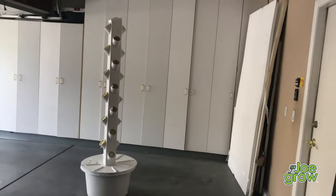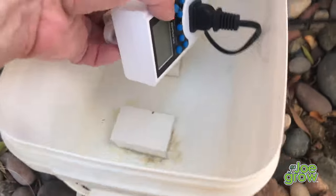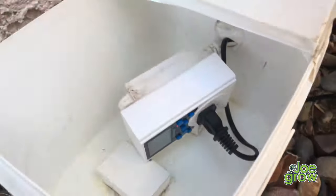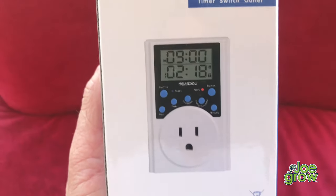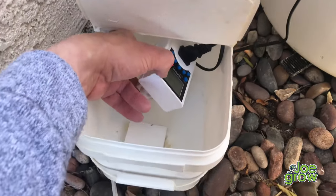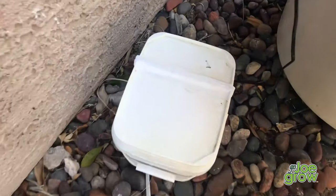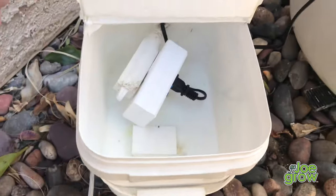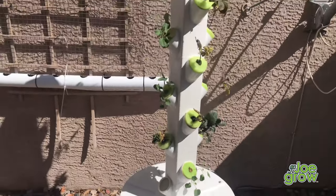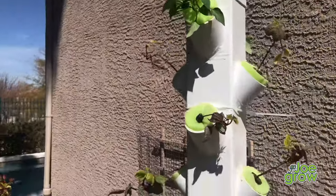This DIY grow tower is now ready to be moved outside where I can add my spring seedlings. One last thing I almost forgot — you will also need a timer to turn the pump on and off in 15-minute intervals. I'm using a digital timer I got from Amazon for $15. It has a separate cycle setting that allows me to quickly set up this type of timer configuration. This digital timer is not made for outdoors so I built a control box using a small plastic chlorine tablet box to keep the timer from being exposed to the elements. Please see the description of this video for additional details on this build and feel free to comment if you have any questions. Thanks for watching.